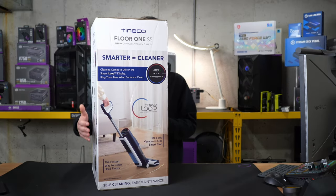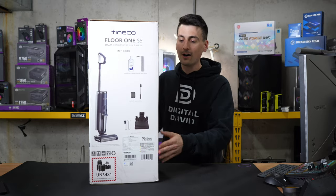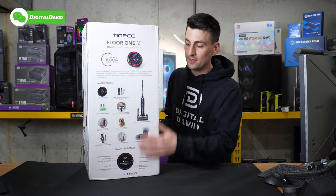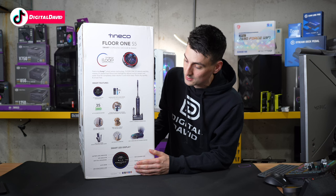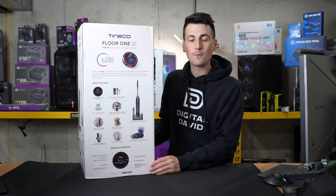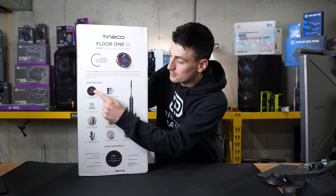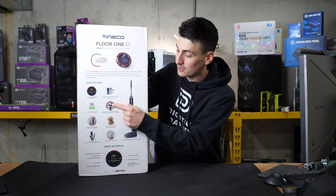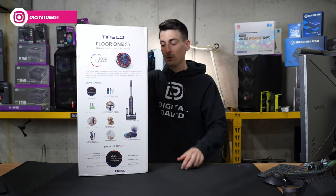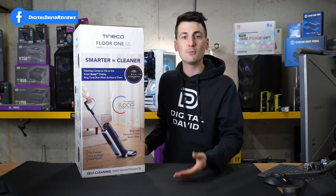You can see the nice retail box and packaging right here, walking us through some of the key features as well as what's in the box. You can learn more about the Wet-Dry Vac right here — up to 35 minutes of runtime. This works with Wi-Fi and you can connect it with your smartphone. We also have our LED display that monitors performance in real time. Say goodbye to pet messes, pet hair, and any other spills on the floor. This is a cordless wet-dry vacuum cleaner that allows you to vacuum and wash your floors at the exact same time.